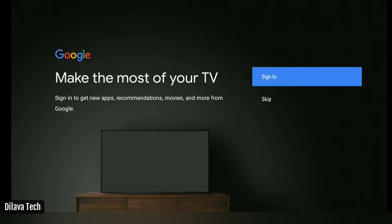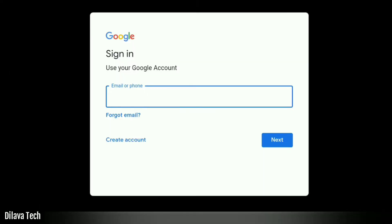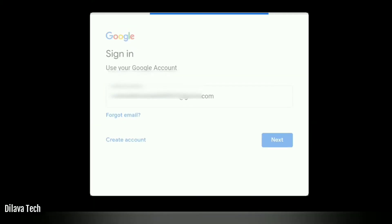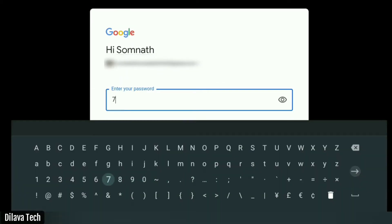Friends, we all have a Gmail account. So enter your Gmail address, then enter your password.